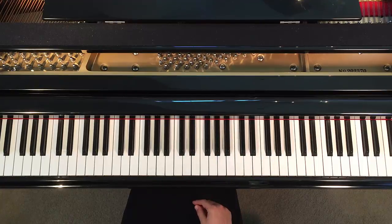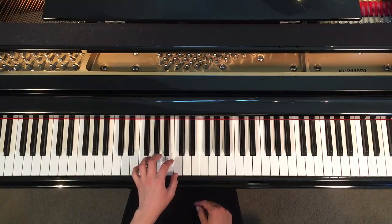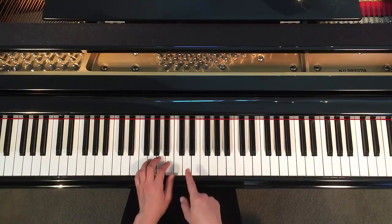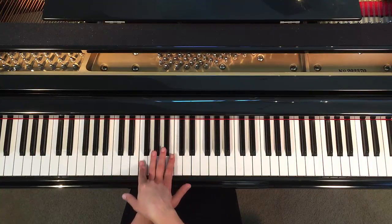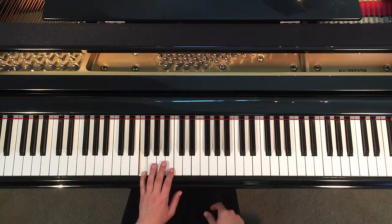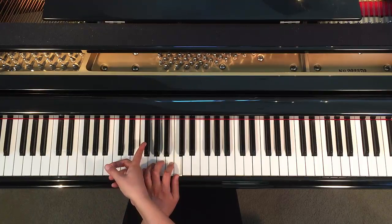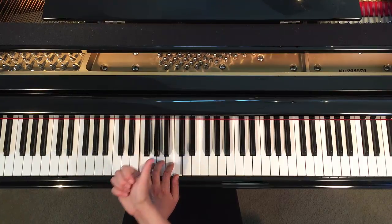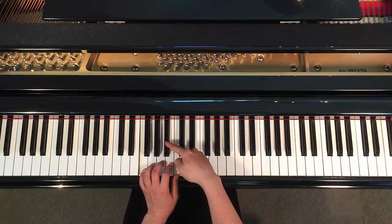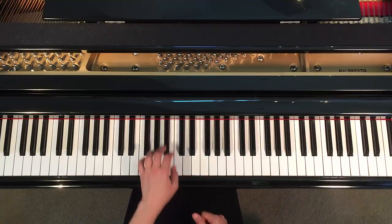Another way to think about it — and we'll do this with your left hand — if you're already familiar with the F chord and you know where F is, put all five fingers on white notes first. So put your pinky on the white note lowest of the group of three, and let all of your fingers be neighbors. Then you're going to slide your pinky up to the black note going towards the right, your middle finger is going to go up to the black note towards the right, and your thumb is going to go up to the black note towards the right.